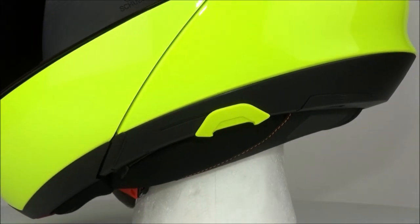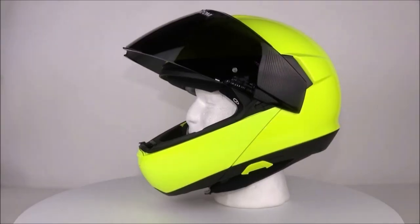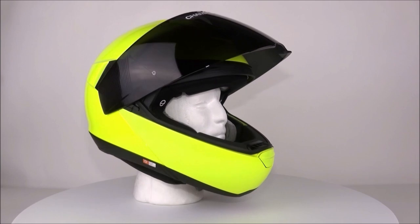The Senna SCU1 and Senna SCU2 communication systems are specifically made for the C4 Pro and will simply plug into the back compartments of the helmet, which have been made stronger and more stable.